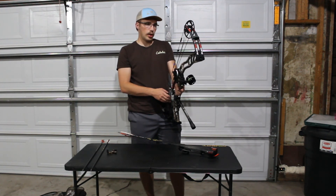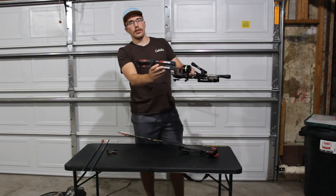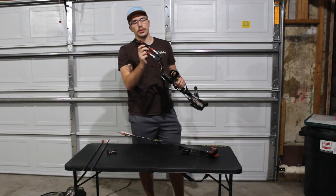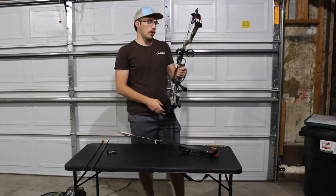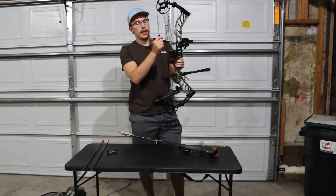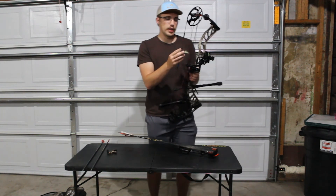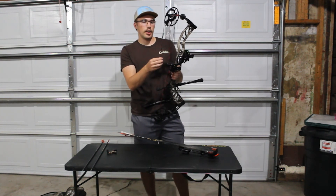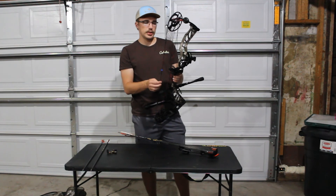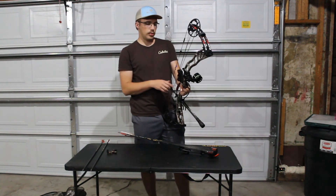One of the nice things — this bow actually came with limb dampers on there. I had some from my old bow I could have switched over, but it was just nice to have; I could leave those on my old bow. For the peep, I do have a Hamski Raptor quarter-inch peep. I stayed with a pretty large size because it's kind of hard for me to look through my glasses, so I end up looking on the outside of them most of the time. It's just more comfortable anchor-point wise.